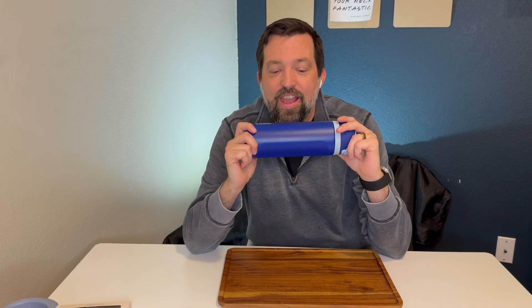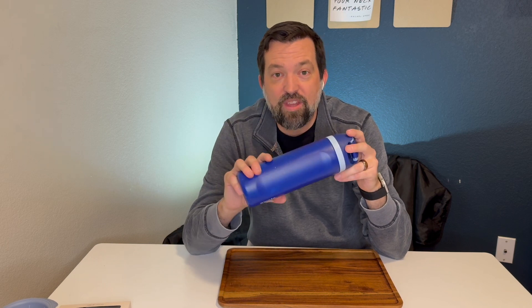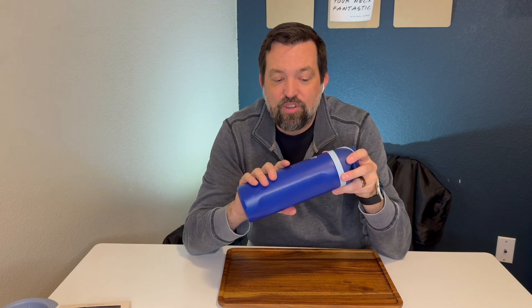Today we got the Owalla Harry Potter Free Sip Insulated Stainless Steel Water Bottle in 24 ounces. I have been a huge fan of Owalla for a very long time. I ended up buying one of these for both of our kids, for me and for my wife, when we went on a trip to Universal.